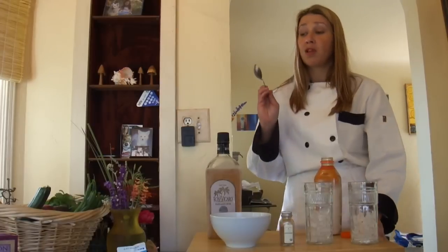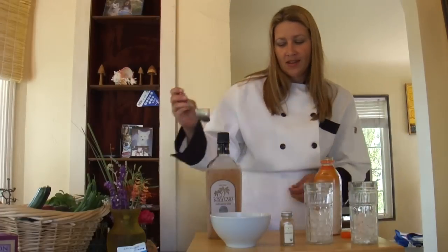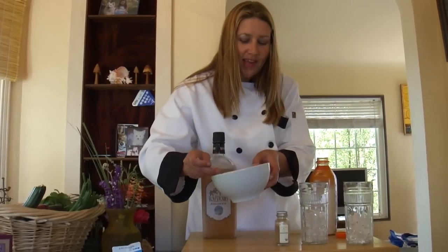We also have some ribeye steaks we're going to cook with some polenta. Yes, they are marinating. I make a wonderful polenta with mushrooms — it's a creamy polenta. Your polenta is the bomb. All right, let's keep going. We're going to keep cooking.